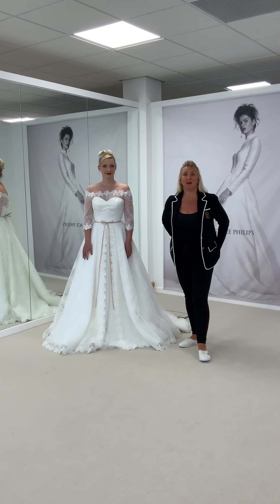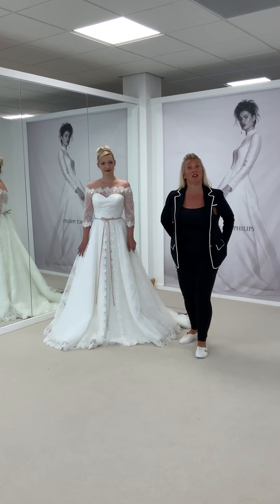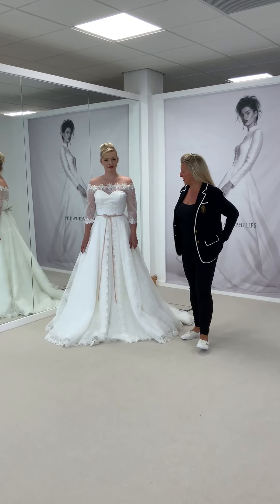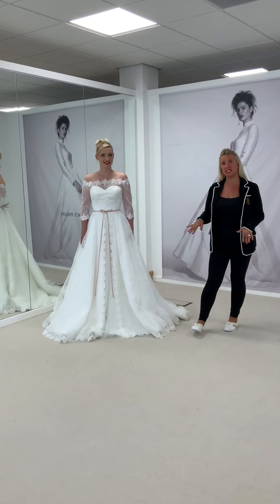Hi team Mooshki! How are you doing today? Welcome to another release of the 2021 collection. Today is the turn of Hope — she is a beautiful long ball gown, and we've taken away a lot of the underscourts this time.